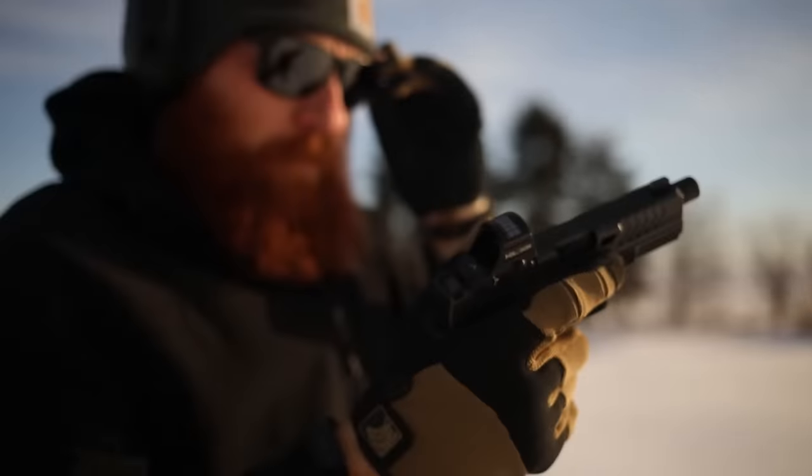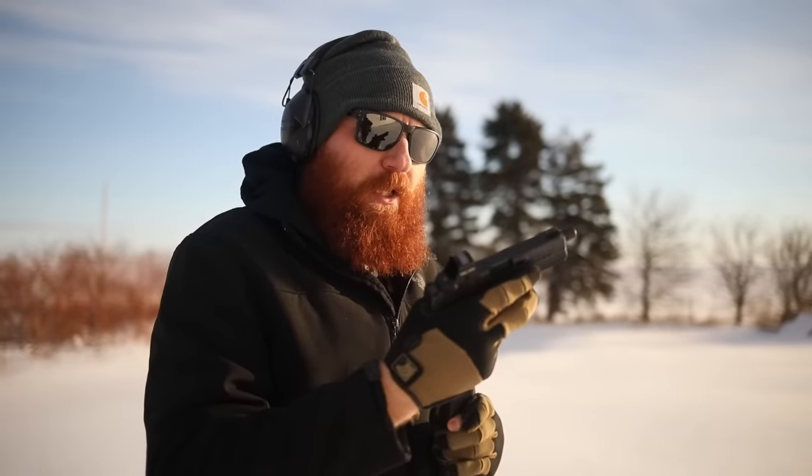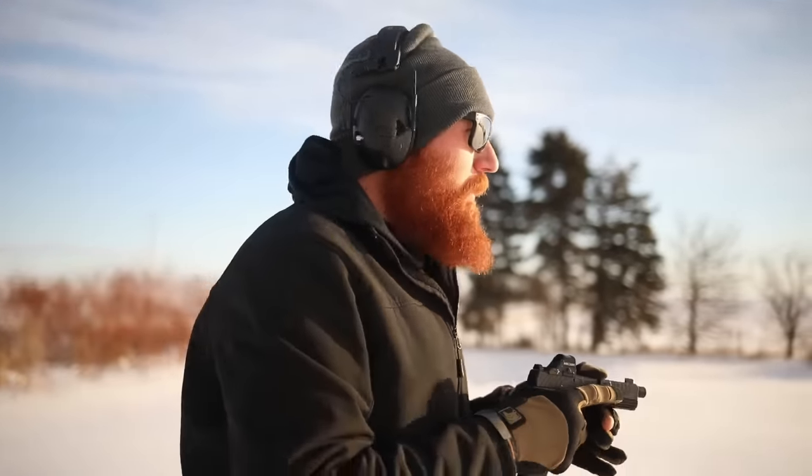The first thing I can tell you is shooting in the sun sucks, but the gun itself handles very well — a little bit lighter recoil than a Glock 19, and I think that's probably because I like the grip angle a little bit better.